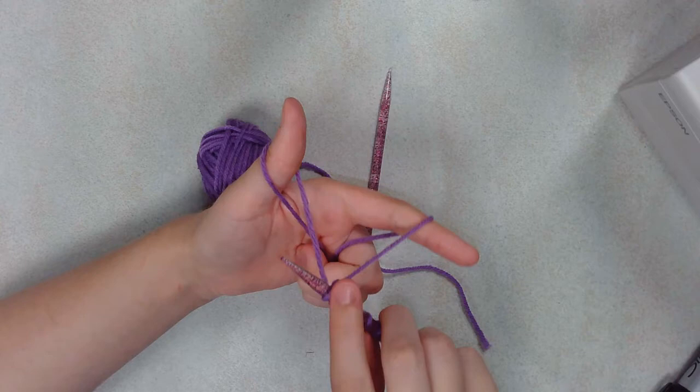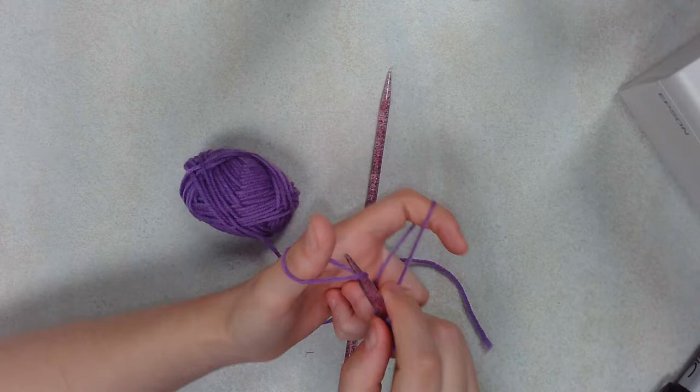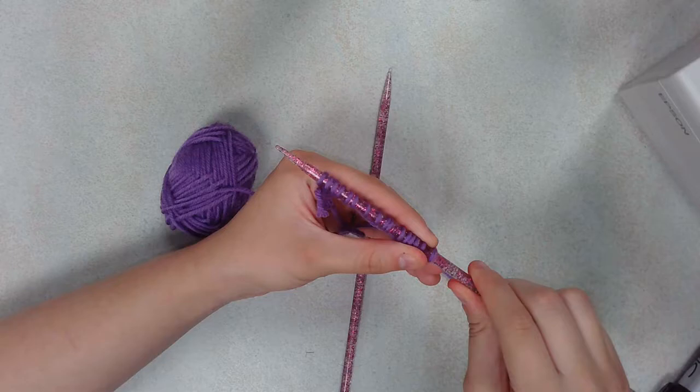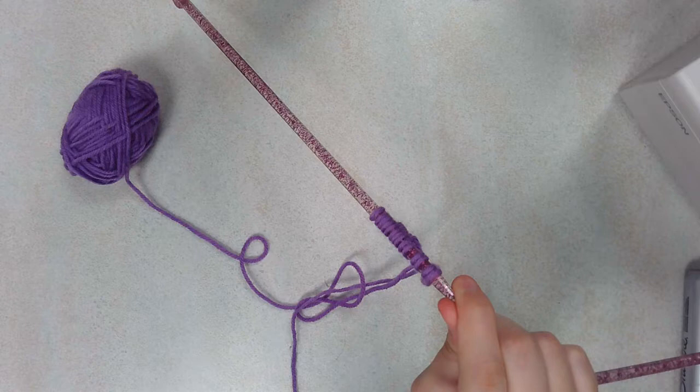What you want to do is make sure you keep the working yarn on one side and the tail on the other — don't want to get those mixed up. You still want to slide it over your thumb every time you have a new stitch. The nice thing about this method is it works about as well as any other method for casting on, and you have a lot of control of where everything is. Counting now: 1, 2, 3, 4, 5, 6, 7, 8, 9, 10, 11, 12, 13, 14. So you want 14 stitches.